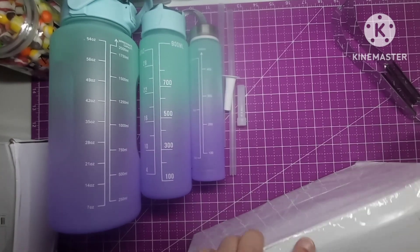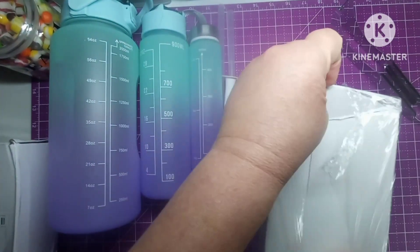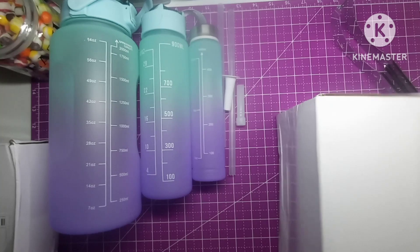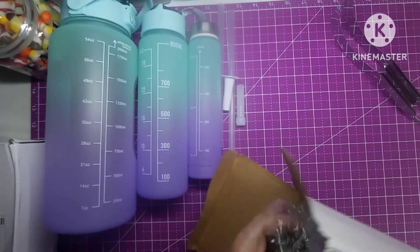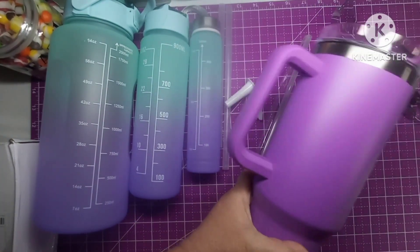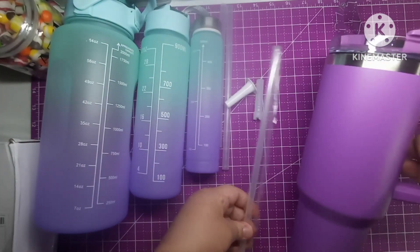I actually got a dupe! Y'all have probably been seeing these going around. I got one fairly cheap — if you put one in your cart, don't get the first one you see. I gave eight dollars and seventy-nine cents for this, because if you keep looking you'll find more and they all get cheaper as you go. So what did I get? I got one of those Stanley cups!